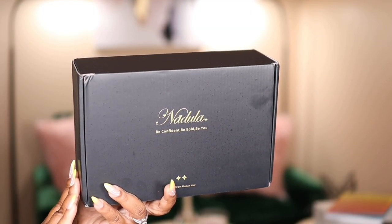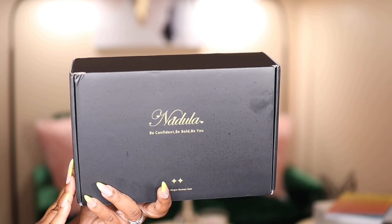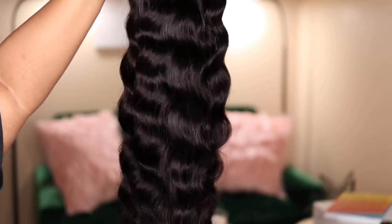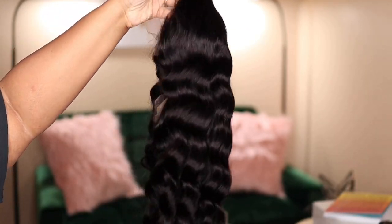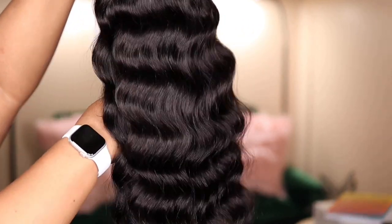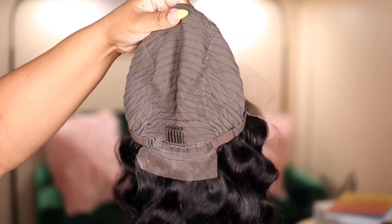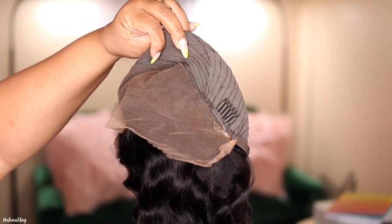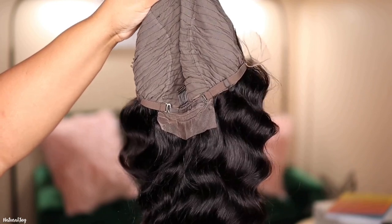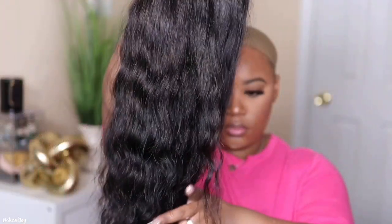Hey guys, I'm back today with another video. This one is brought to you by Nadula Hair, and today I'm going to be showing you their loose deep wave wig. This one is a 13 by 4 lace front, 150% density, and it's 24 inches. It does come with your standard cap construction of two combs on the side, a comb in the back, your adjustable strap. This is what the lace area looks like, and this unit does come with a pre-plucked hairline.